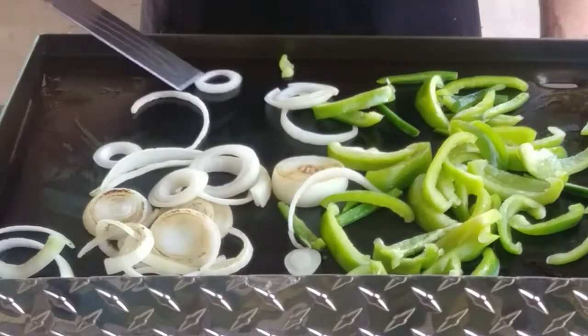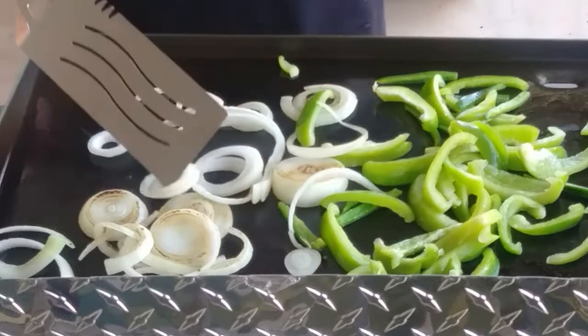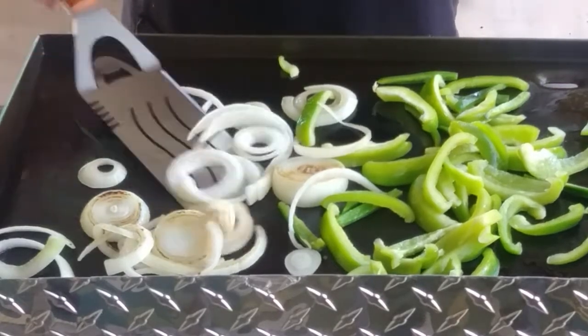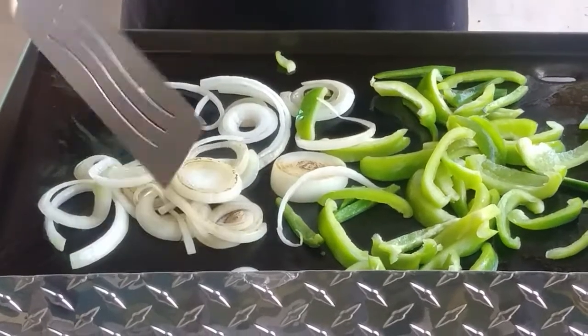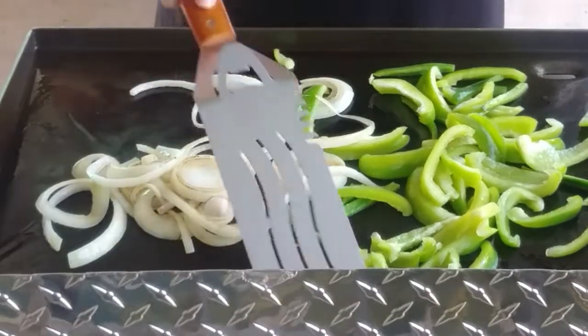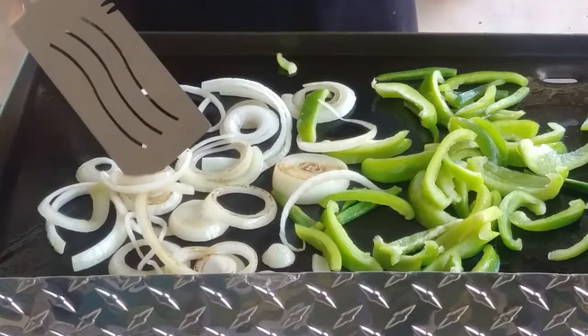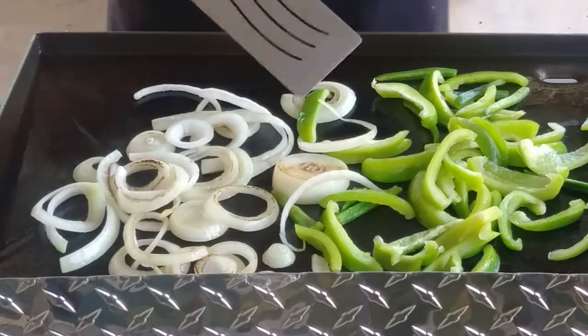I've had so many horror stories about temperatures on this grill that I've been extremely cautious for the first several cooks. But I believe I'm going to crank it up a little bit more today. I want that fajita meat to have a nice, crispy, caramelized char on it.